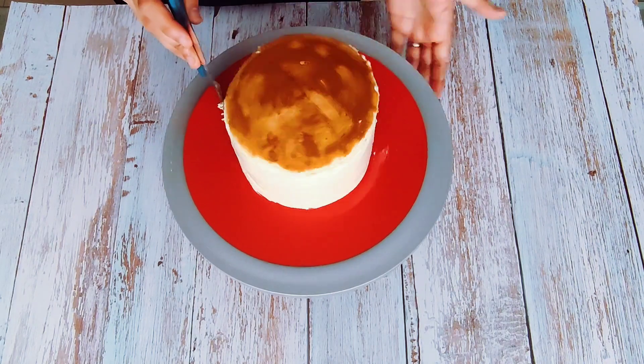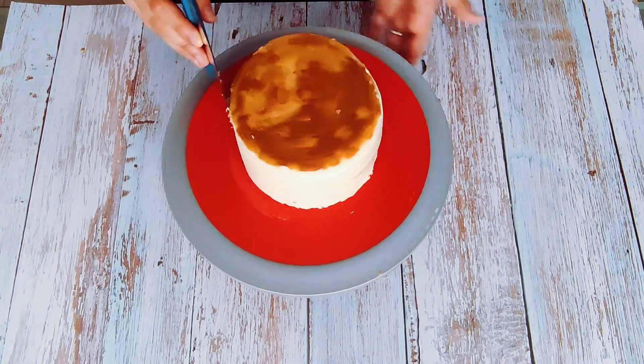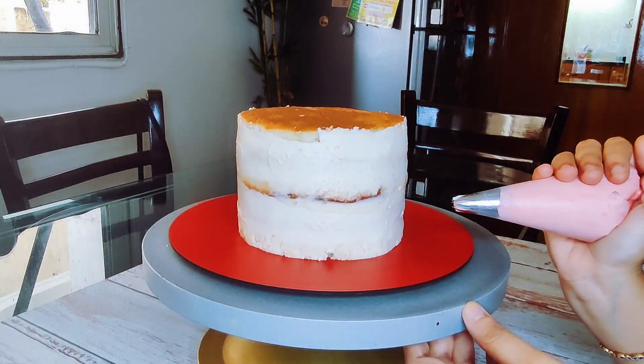I am giving a slight crumb coat to the cake just to lock in all the crumbs, and then we will start with the rosette design. I am using my 1M open star tip.